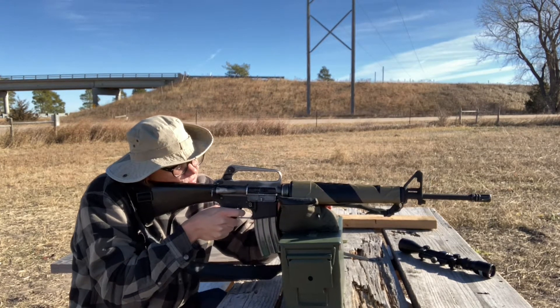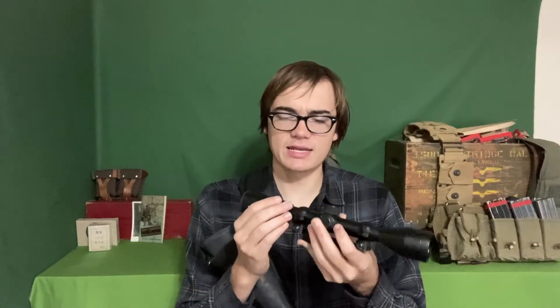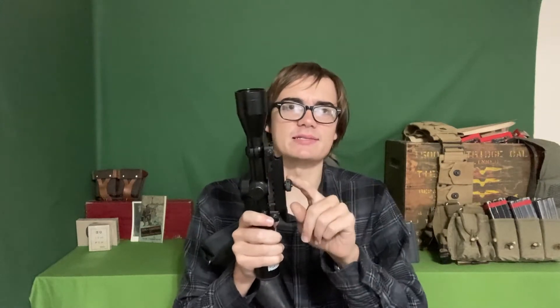I brought a scope with a carry-handle mount out with me, but I was having a really hard time getting it sighted in. I think that was because I didn't bring the proper tools to really clamp down on this nut right here — I was just finger-tightening it and it kept coming loose, so obviously that wouldn't provide good data anyway. A 3.5-inch group and a 6-inch group with two in between — I still don't think those are great, but that is probably me, since I'm still getting used to this sighting system. I haven't shot a lot of iron sights, and especially not many aperture sights, so that's something I'm still getting used to. I'll continue updating you on the accuracy once I'm better at testing it.